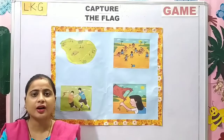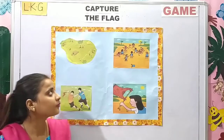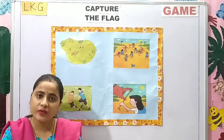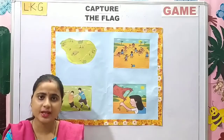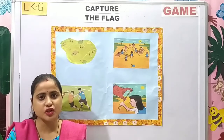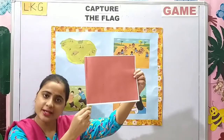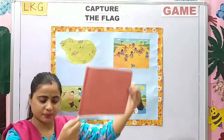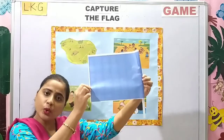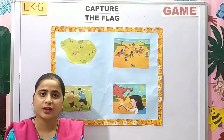Children, let us learn a new game. The name of the game is Capture the Flag. It is a very simple and interesting game. You will need two flags for this game. Let me show you the flags. The first one is red in color. You can choose any color to make the flags.